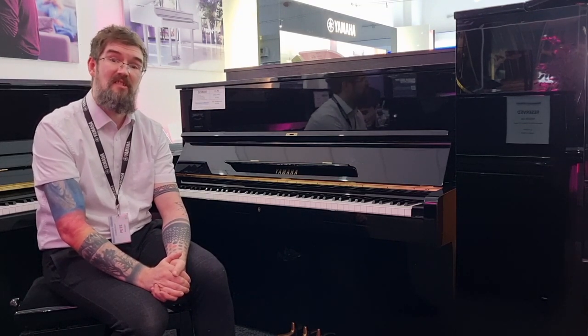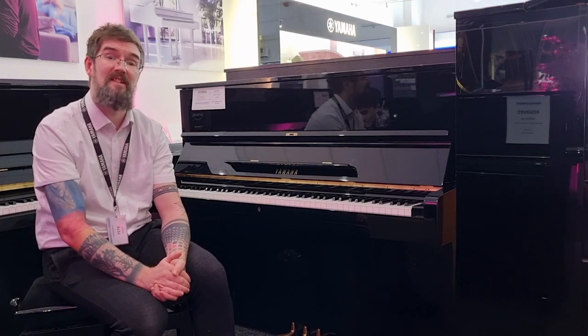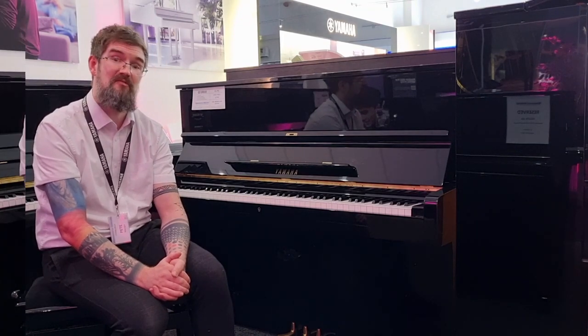The internals are in superb condition. The hammers and the felts barely look played — just in a wonderful, wonderful state.